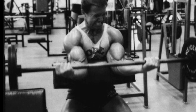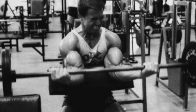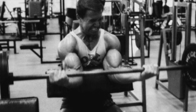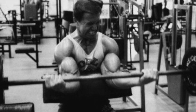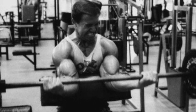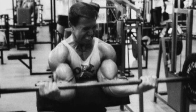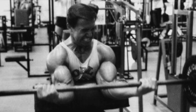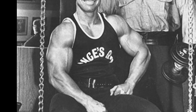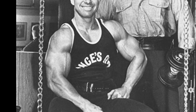One key to increasing the weight on this movement is to make sure that your wrist strength and your wrist size is adapted first — this was according to Larry Scott. My advice is to work on heavy wrist curls first before you start really increasing the weight on your preacher curls.